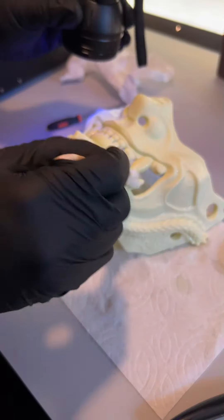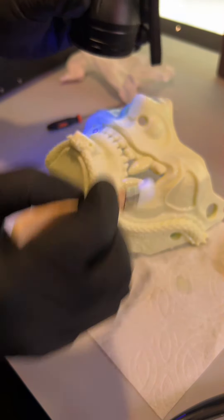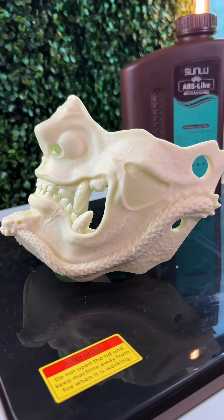If you're not sure how long your resin needs to expose for, you can just take a flashlight to it and count with a watch. This ABS-like resin from Sunlu cures pretty fast. I accept all health insurances.